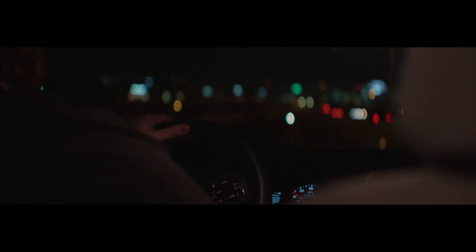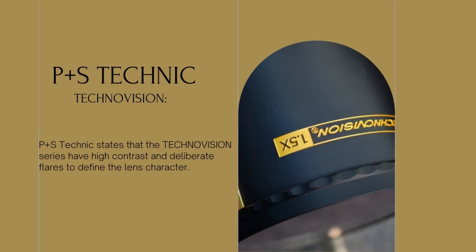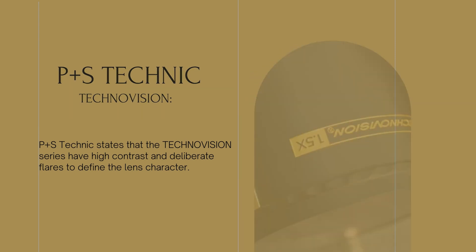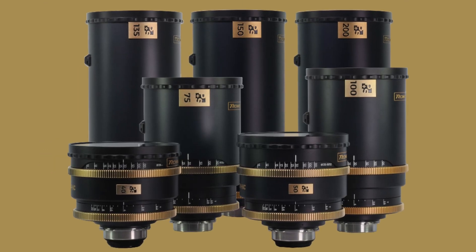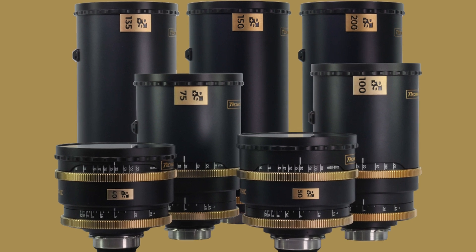With all of the lenses, the anamorphic elements are placed in the front to achieve the unique anamorphic bokeh. P Plus S Technic states that the TechnoVision series has high contrast and deliberate flares to define the lens character. All TechnoVision 1.5x anamorphic lenses cover a 43.3mm image circle.